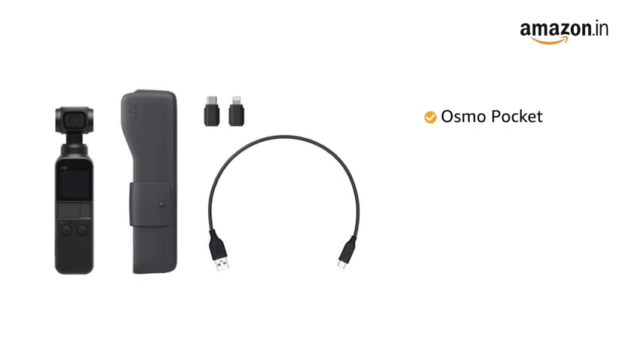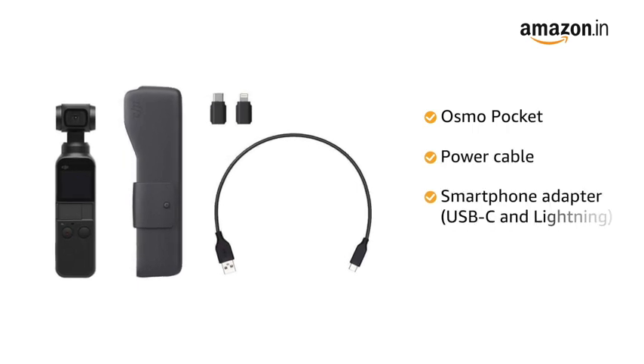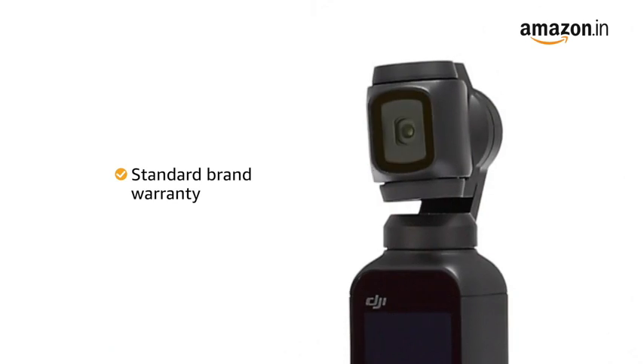Inside the box, you will find the Osmo Pocket, power cable, smartphone adapter and a cover. This product comes with a standard brand warranty.